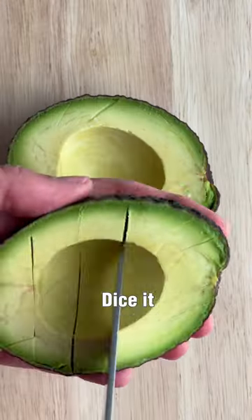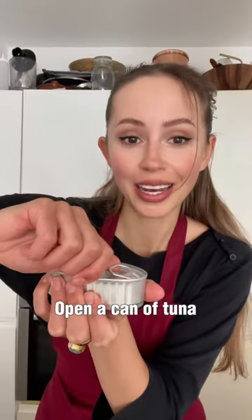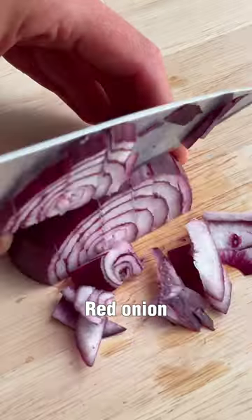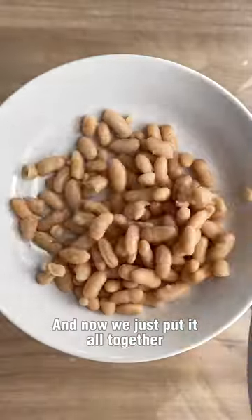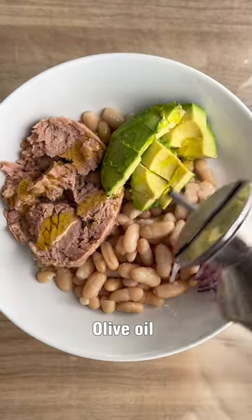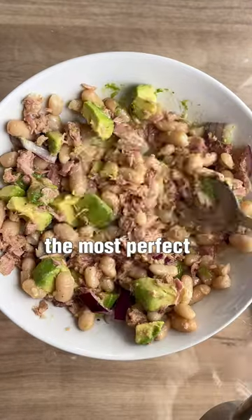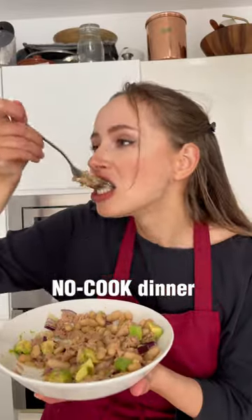If you take an avocado, dice it, a can of white beans rinsed, open a can of tuna, dice some red onion, and now just put it all together. Drizzle some olive oil, lemon juice, salt and pepper, and you will have the most perfect low carb no-cook dinner.